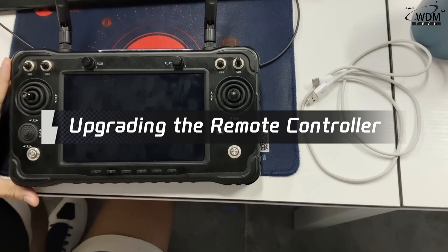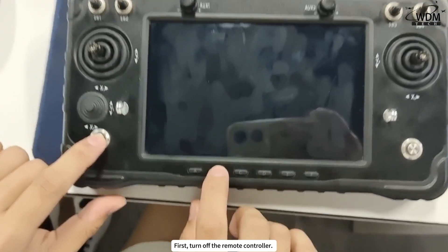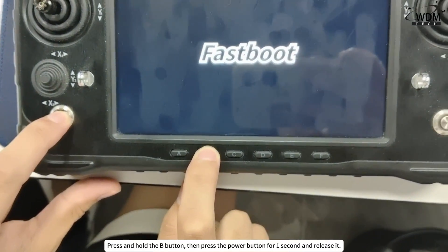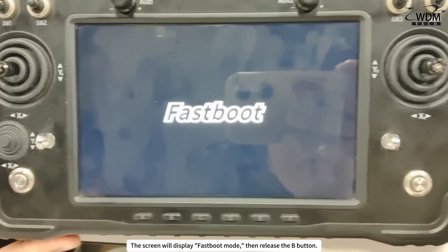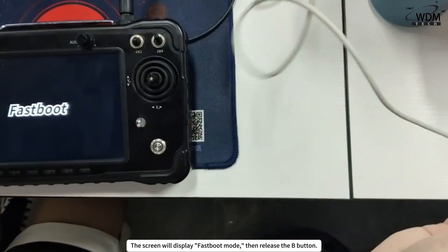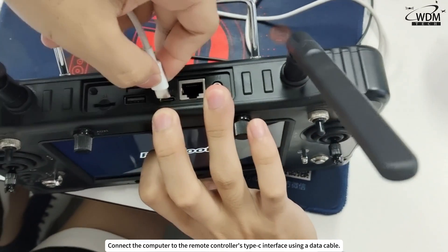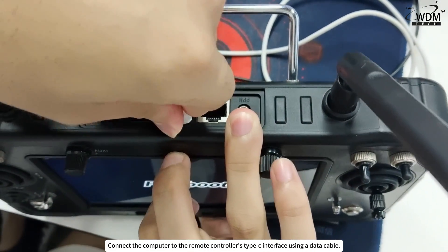Upgrading the Remote Controller. First, turn off the Remote Controller. Press and hold the B button, then press the Power button for one second and release it. The screen will display Fast Boot Mode, then release the B button. Connect the computer to the Remote Controller's Type-C interface using a data cable.